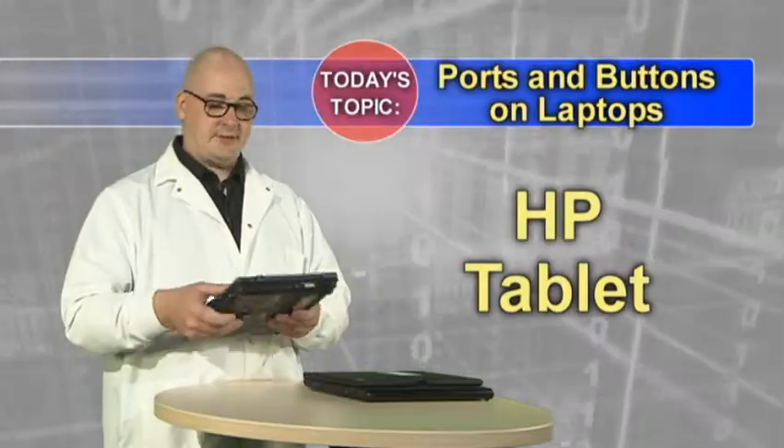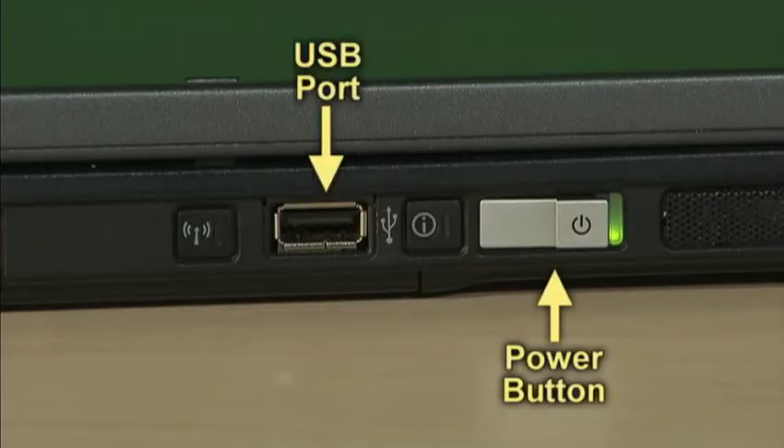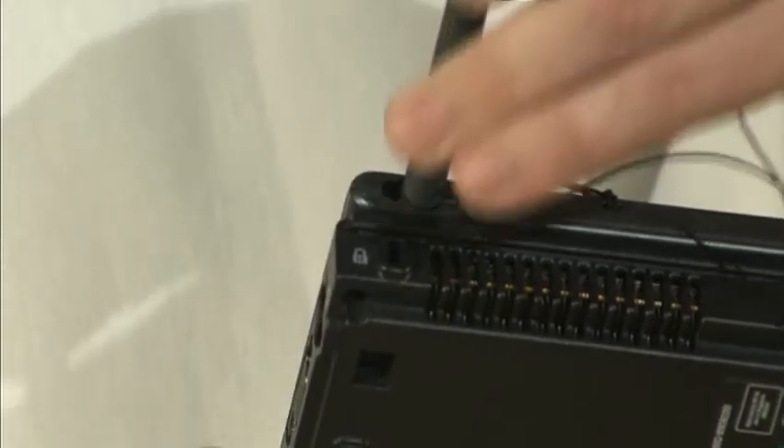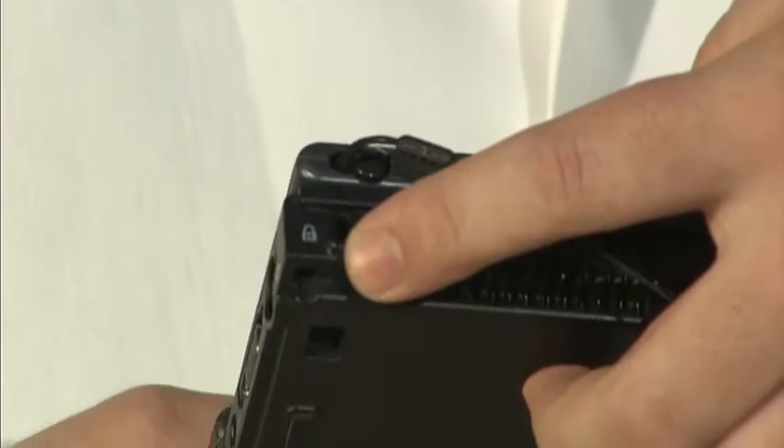The HP tablet has a power button, a USB port, and this button here turns your wireless on and off. Up on the top of the case, pull to get your stylus out for using the tablet. This is the Kensington lock to secure it to your desktop.